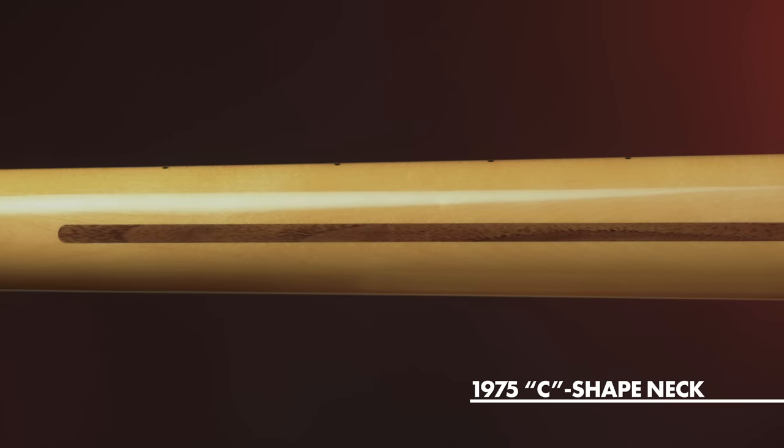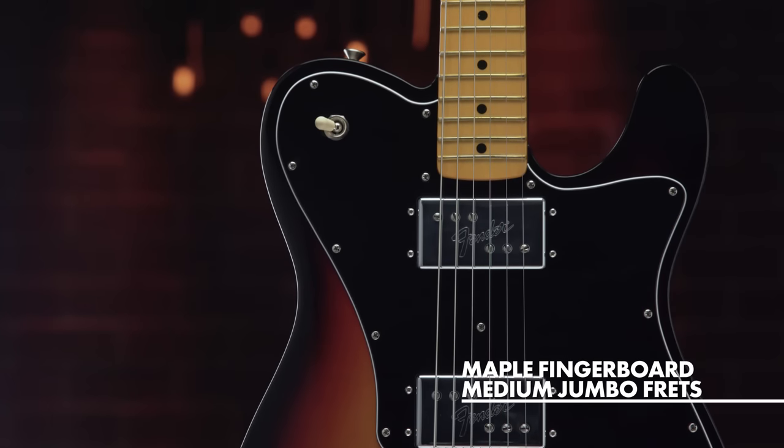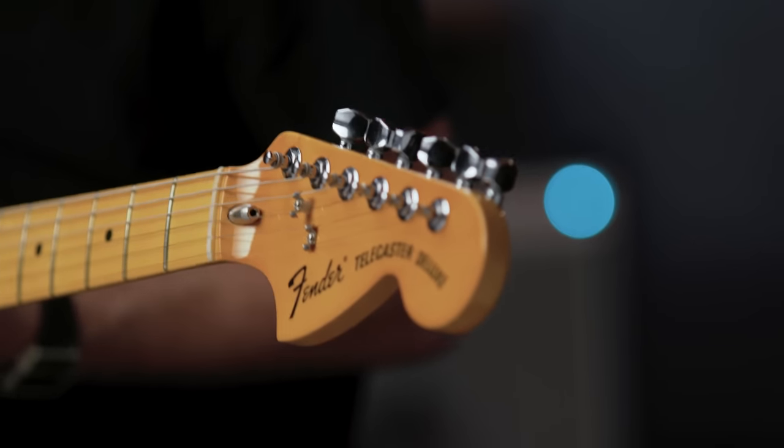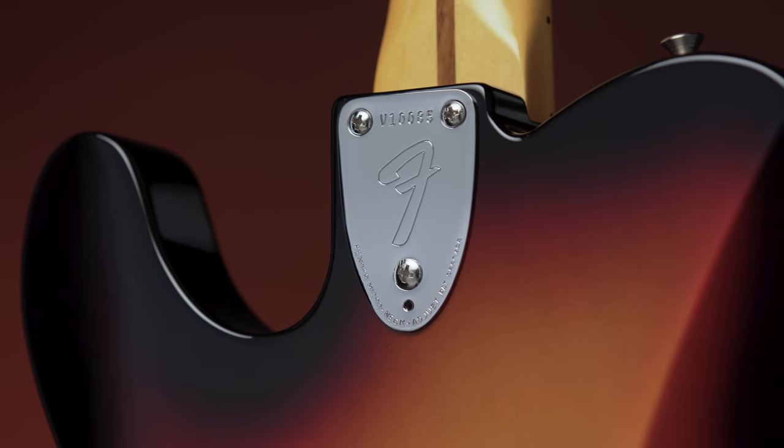The guitar features a '75 C-shape hard rock maple neck and a maple fingerboard with medium jumbo frets, a convenient bullet-style truss rod nut, and a three-bolt neck plate with micro-tilt mechanism.